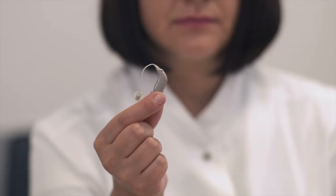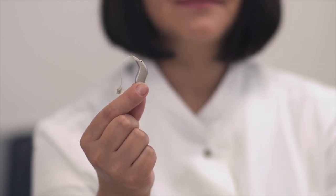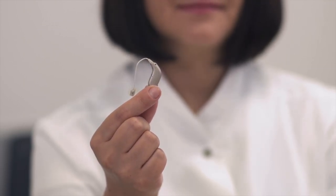Damage becomes a risk — even prolonged use of items between 80 and 90 decibels could eventually lead to hearing damage. It won't happen overnight, but if you run your air compressor often enough you could lose your hearing early. So why are air compressors so loud?